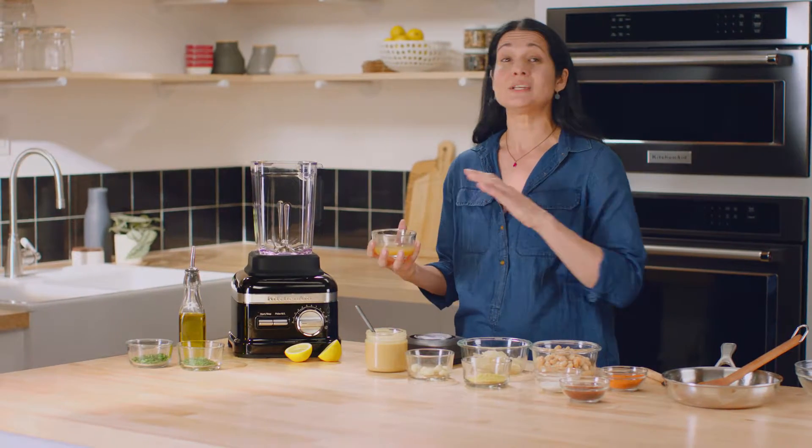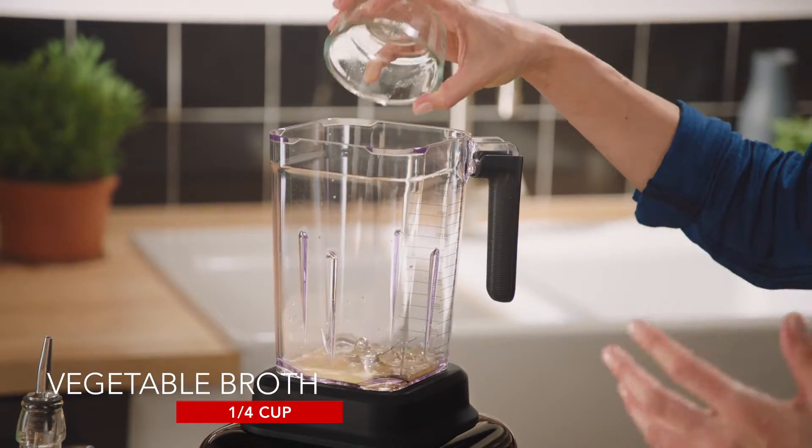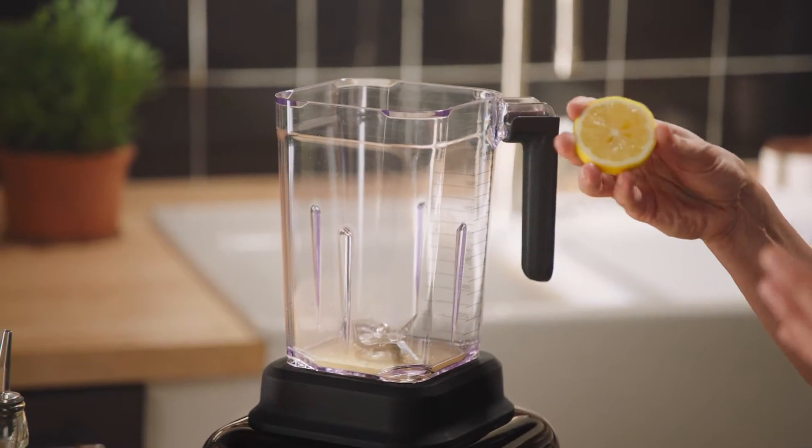When I'm making dips at home I always start with vegetable broth because it's such a great way to infuse flavor and also help liquefy your solid ingredients. Always putting the liquids in first just helps to get the blades moving.